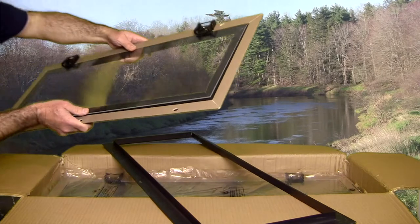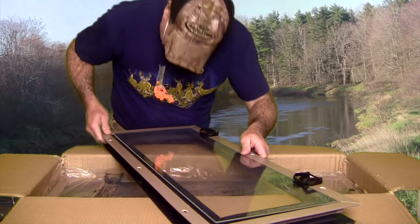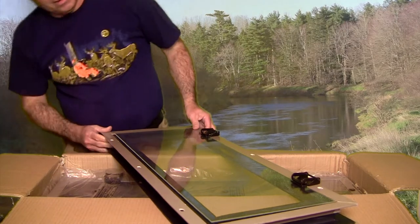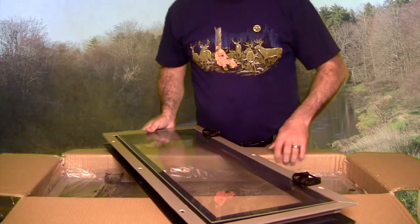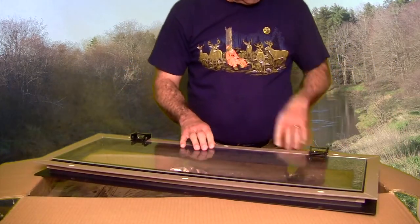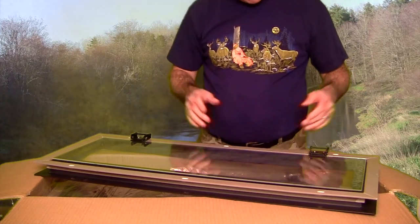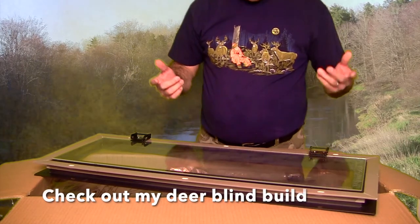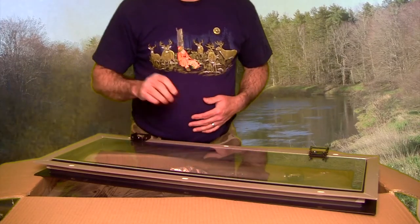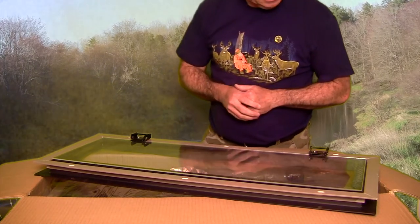These are looking pretty good. For $35, I wasn't even planning to put windows in my blind, to tell you the truth, until I saw this. I thought, well, sometimes here in Eastern Canada it can get pretty cool, so it might be nice to have some windows and be able to keep some of that heat in. Anyway, that's it — these are the Muddy blind windows. This is a great deal at $35. I bought two boxes, and I can't wait to show you once we put them on, install them, and build the deer blind. This is gonna be cool.